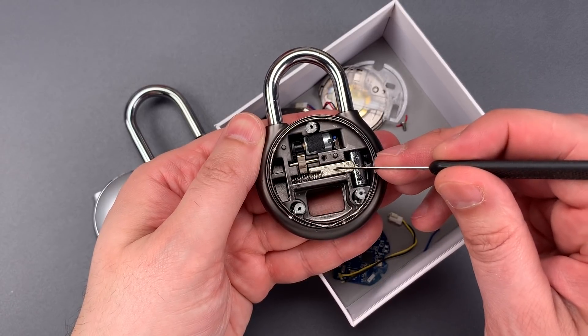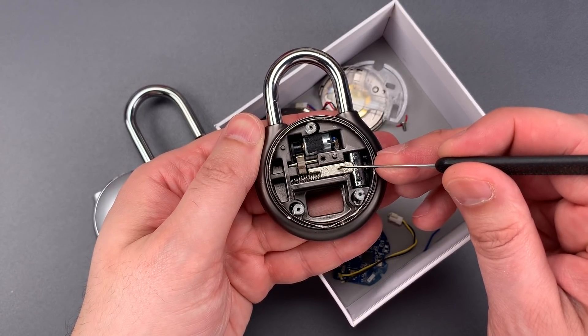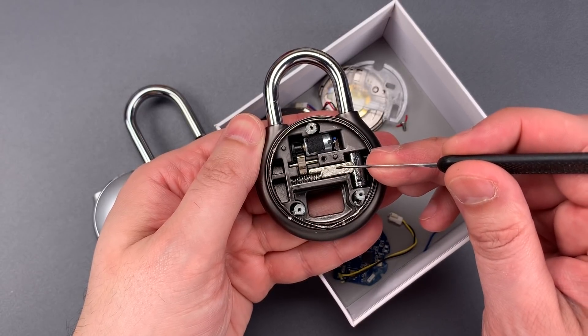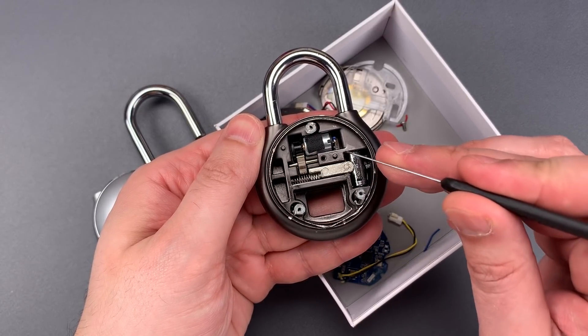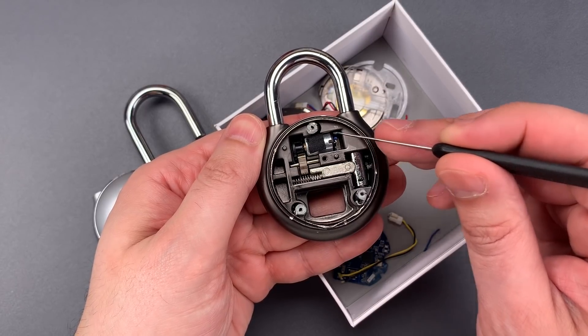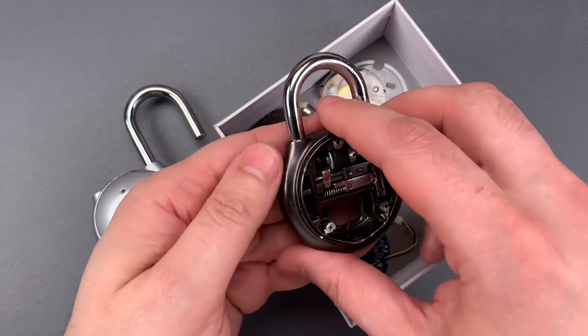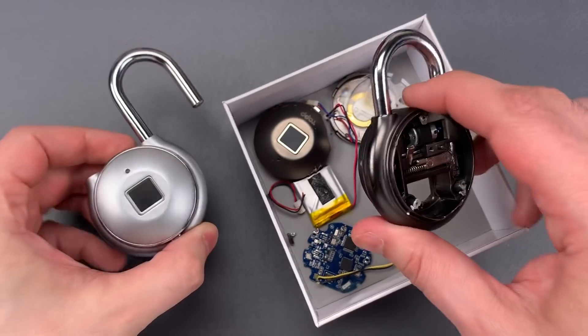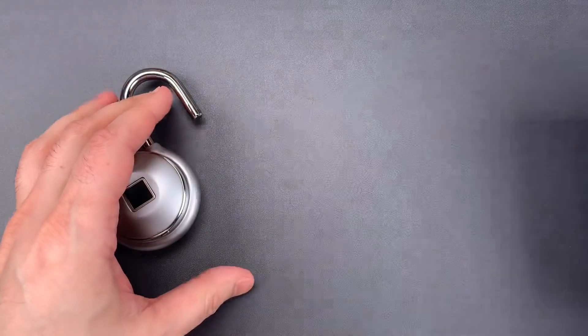It's not a bad design — it's not shimmable, and besides the motor, nothing is made of a magnetically responsive material. But there is still a weakness. I can manually turn the rotor inside of that motor using a magnet. But because the motor is buried so deeply in the lock body, it's going to have to be a fairly powerful magnet. Let me show you how that's done.